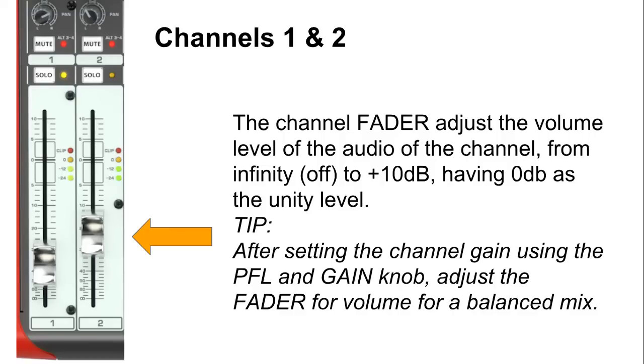Next we have the fader, which adjusts the volume level of the audio channel from negative infinity all the way up to +10 dB, with 0 dB as the unity level. As a tip, after setting your channel gain using the PFL and gain knob, you can then adjust the fader volume for a well-balanced mix. A lot of people get confused between the gain knob and the fader — I will talk about gain staging and the difference between them in a later video.